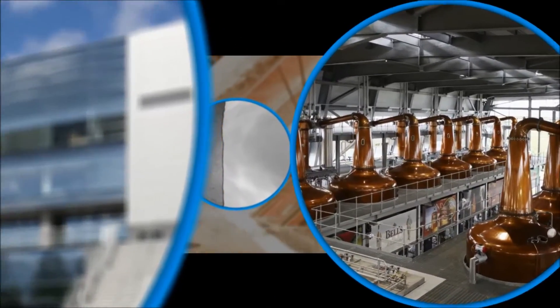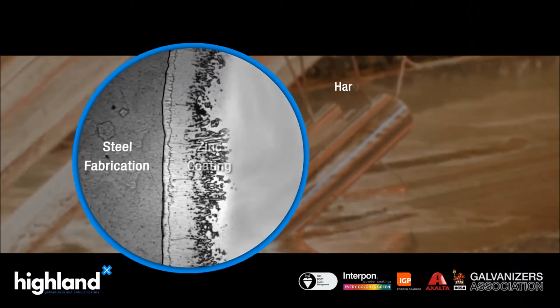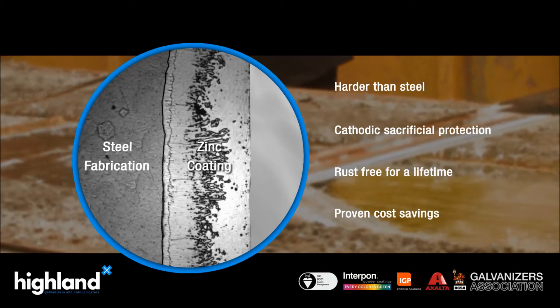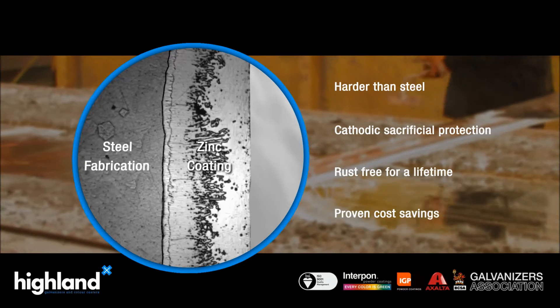The immersion process coats every inch of the metal, including the inside and hollow sections, offering superior protection with a maintenance-free life of at least 50 years — all with a quality and cost efficiency that paint-based systems cannot compete with.